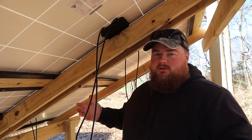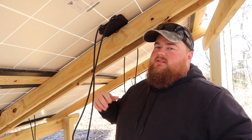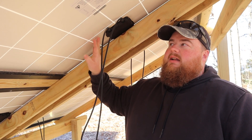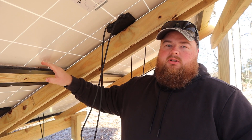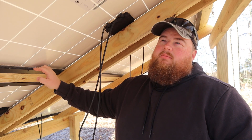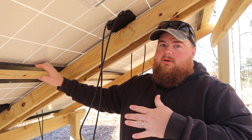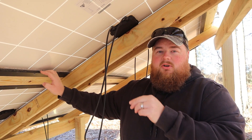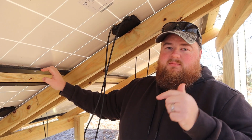Welcome to our solar array — links to the build videos are down below. We have four panels rated at 270 watts brand new. These are old commercial off-lease panels we bought used, so they put out around 225 watts — still perfectly fine. It's very cheap to buy them used; we paid about a quarter per watt, which was a great deal.